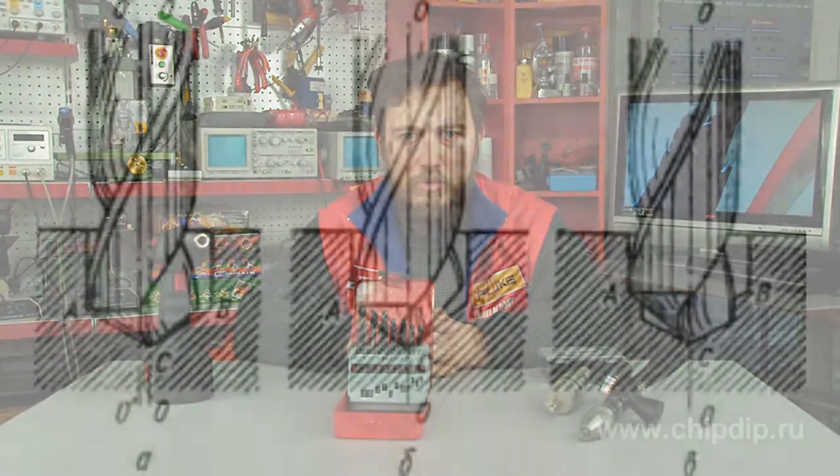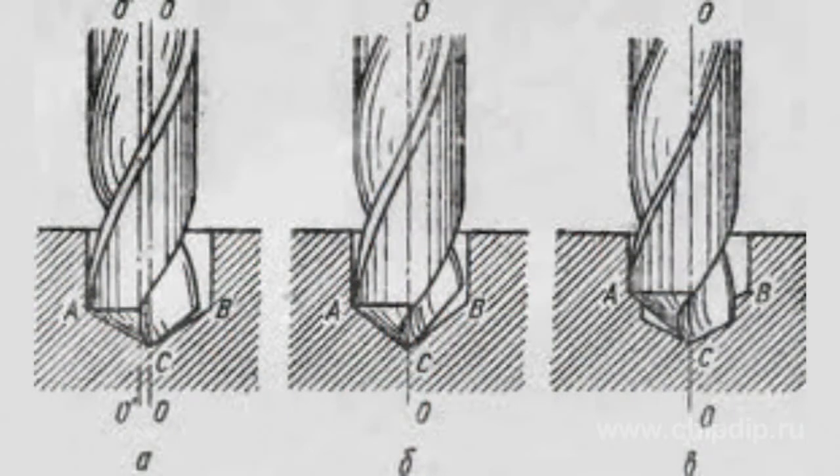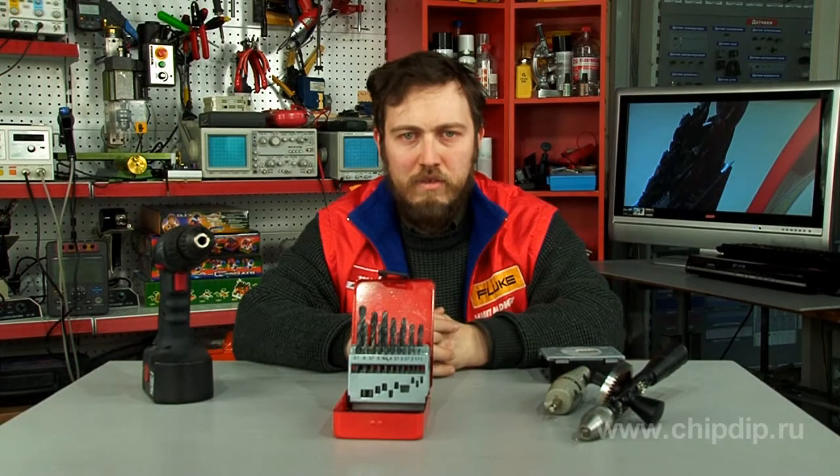Two active phases of drill tools must be ground symmetrically; otherwise it may result in possible wobble or distortion of the drill tool, which is particularly dangerous when working with electrical or other mechanical hand tools.